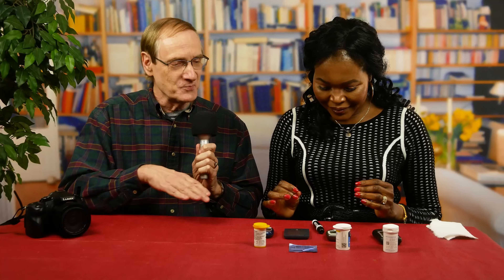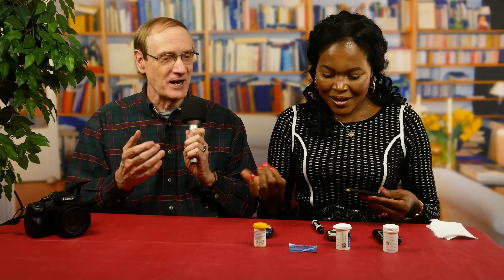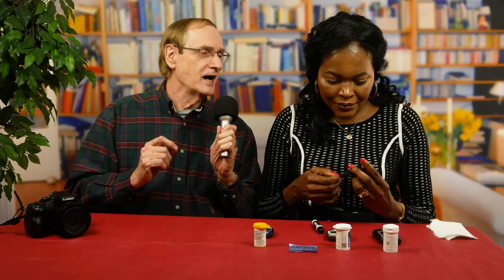Benedicta just watched last week's video a few minutes ago and she's going to try to do it on her own. She's using the Freestyle Precision Neo because it's a little brighter for the camera. After washing her hands — step one done — she is placing the strip in the meter. There she goes pushing it in. You see that little blood drop blinking? That means it's in — it's good — and it's waiting for some blood.